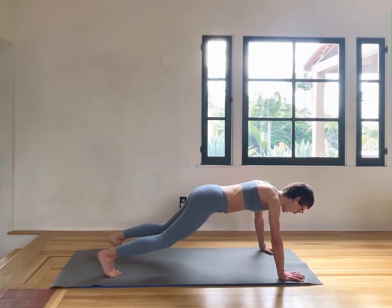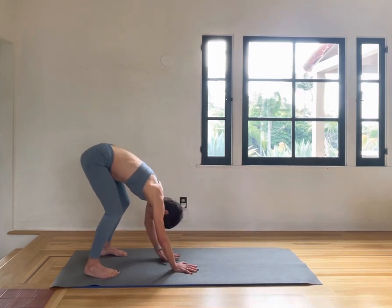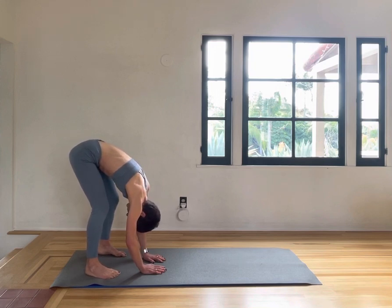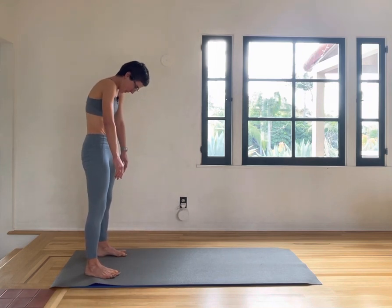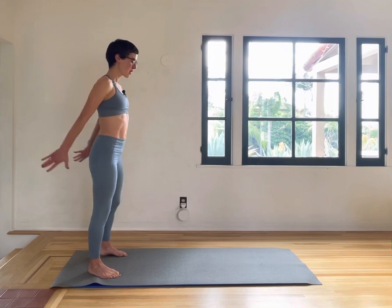Walk your hands back to your feet, bending the knees along the way, just to have another breath here hanging over your legs. Then rolling up through your spine, vertebrae by vertebrae, all the way up into a nice tall stance.